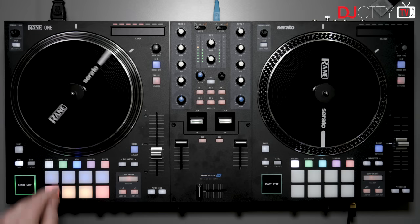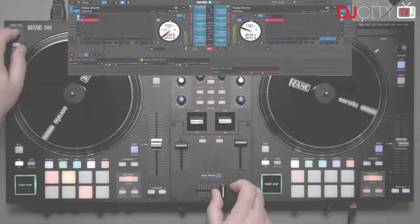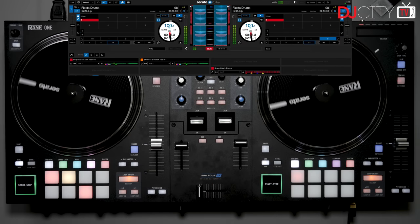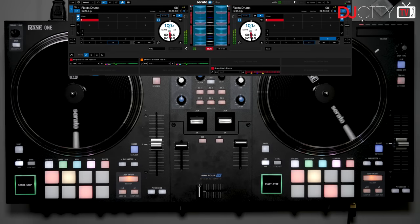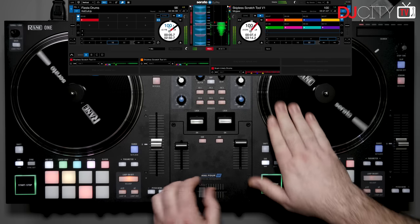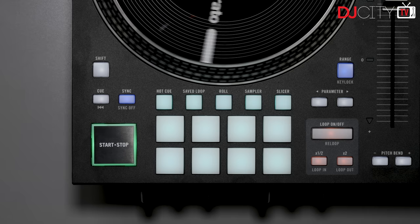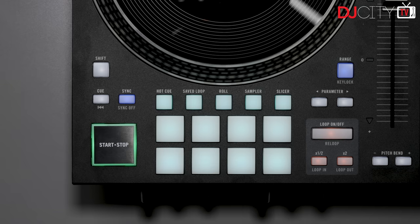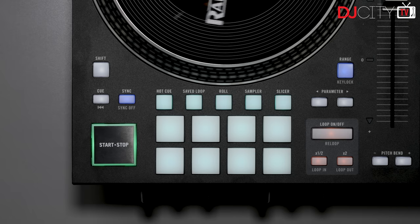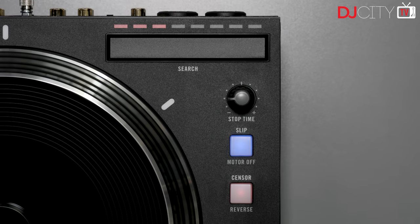Within those pads are the kind of modes you'd normally expect — hot cue, pitch play, saved loops, loop roll, sampler, and slicer. I will note there is no volume control for the regular Serato sampler on the hardware. One big addition is the Scratch Bank, newly added to the Serato DJ Pro feature set, which allows users to quickly load a selection of eight samples, loops, or even full tracks to either deck, use them, and then switch straight back to the previously loaded track — a very cool feature. I also like that the auto loops have their own section with length adjustment and a simple on/off button, and the start/stop buttons are big with a nice positive action, with the brake time adjustable via a rotary knob.